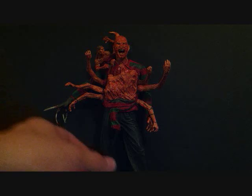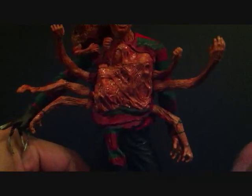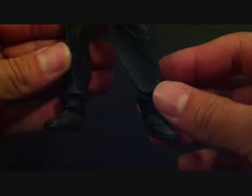Okay, let's go ahead and take a look at the figure. First thing I want to go over — it's got a lot going on here — is the leg stance. Same as the other three previous Freddys that we got. Nothing's changed. If anything's changed, it's that the boots are a little different in color, but he's got that same pre-posed stance.